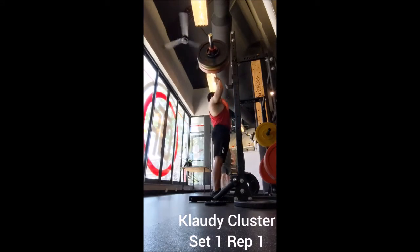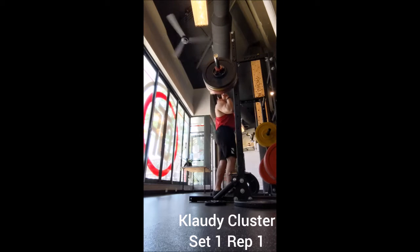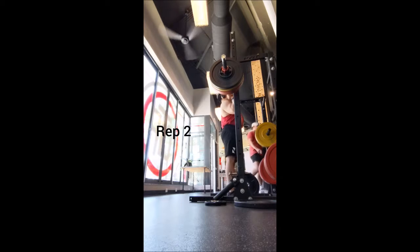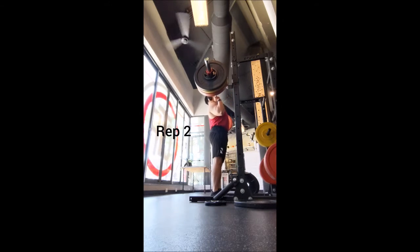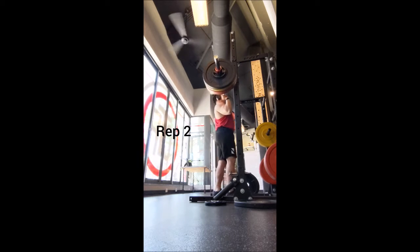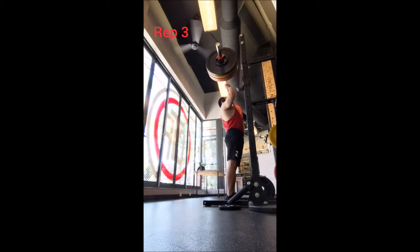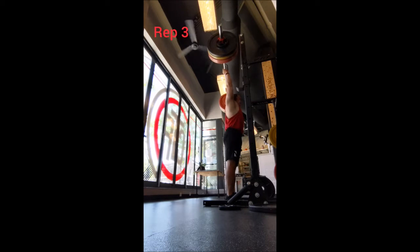Welcome back. Today we have the strict press, and I began with the behind-the-head push press triples with 135, 145, 155, 165, and 175. For the strict press, a triple with 185, a double with 195, a single with 205, and now we have 210 pounds for the working weight — three cluster sets, five singles in each cluster.